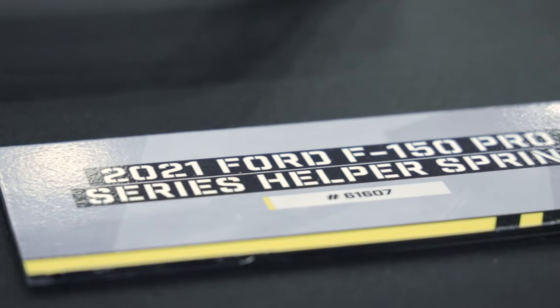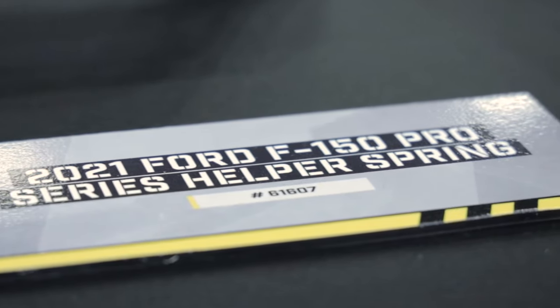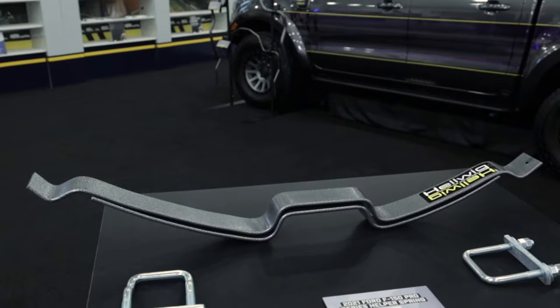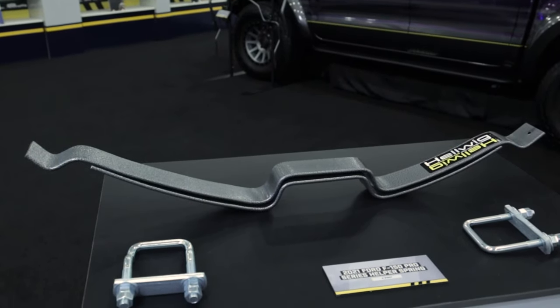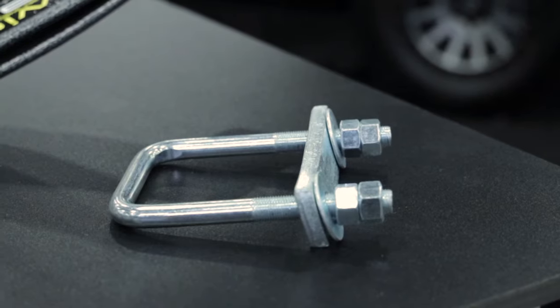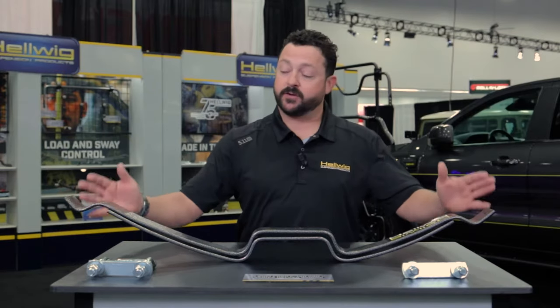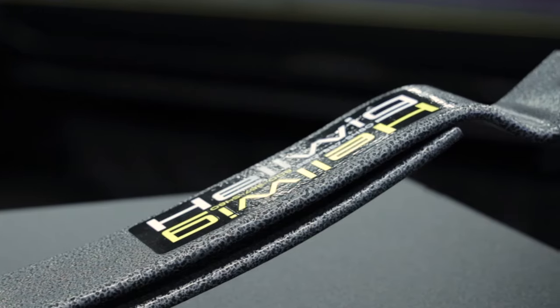What's in front of us here is our bolt-on helper spring for the 2021 F-150 with multi-leaf configuration. This will help you stay level while you're towing or hauling. And of course, with all of our helper springs, they are adjustable so you can fine-tune the spring rate necessary to level the load that you're handling.